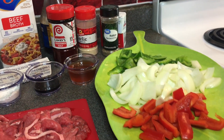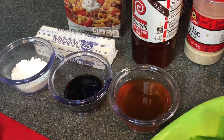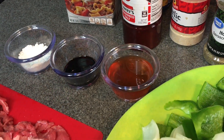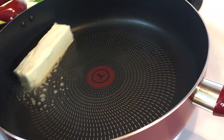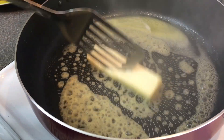I pre-cut the green and red peppers and onions, and I also pre-cut the meat. Go ahead and take your butter and place it in the frying pan. I don't think I had to use a whole stick of butter, but I was rushing to do this video for you guys.